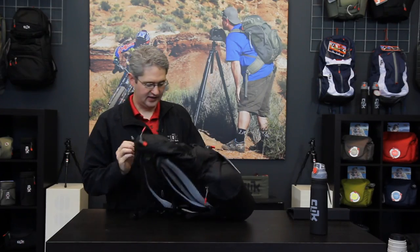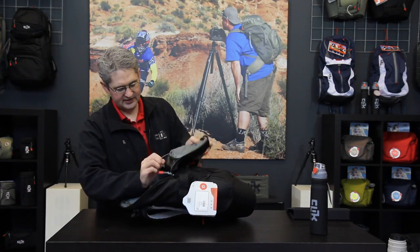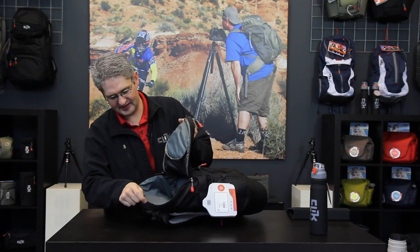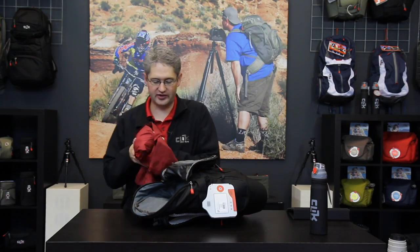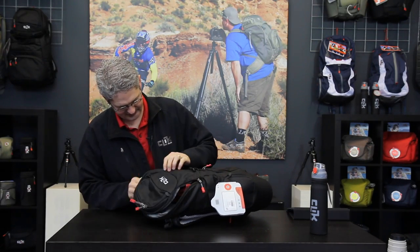Behind this access panel is another panel which is our storage area. Situated above the camera slot, this is a larger area where we can put coats, lunch, or other items for a day hike. There is plenty of space for extra gear up here.